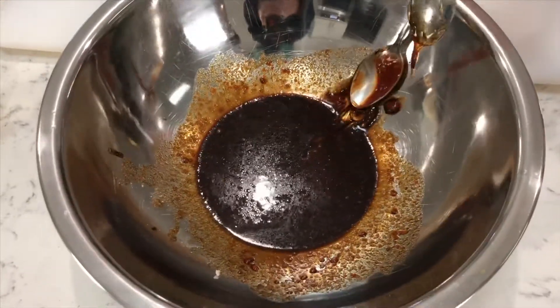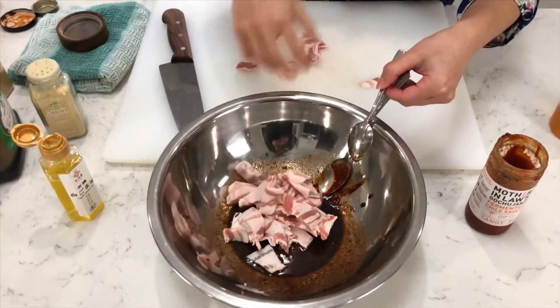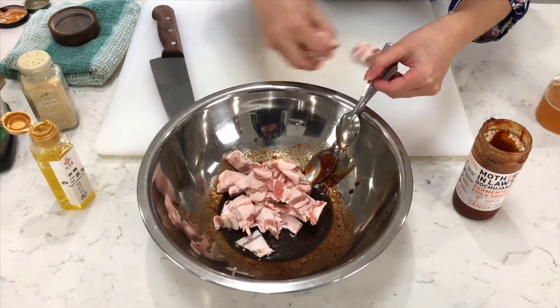Mix that all in. Then I'm going to add the pork belly. Now that we've got the pork belly all nice and coated, we're going to pop it in the fridge for 20 minutes. Or if you don't want to cook it today, you can always marinate it overnight and cook it the next day.